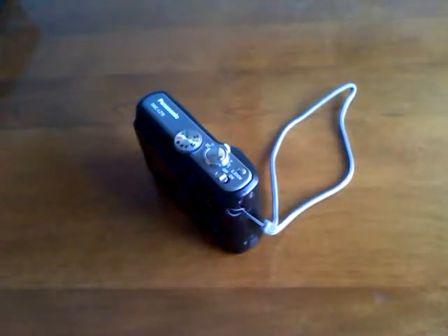Hi everyone, just a quick update video on what has been going on lately in my videos. I think the last one I did was on the Dunhack.